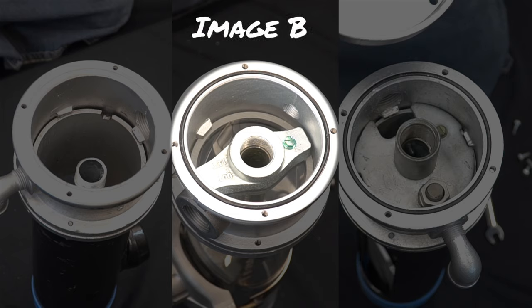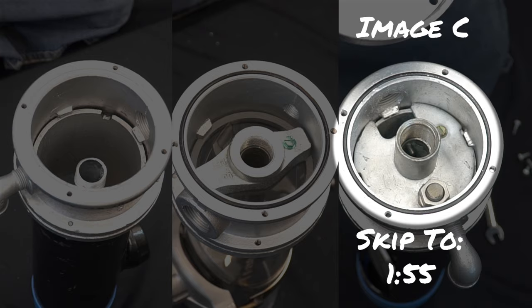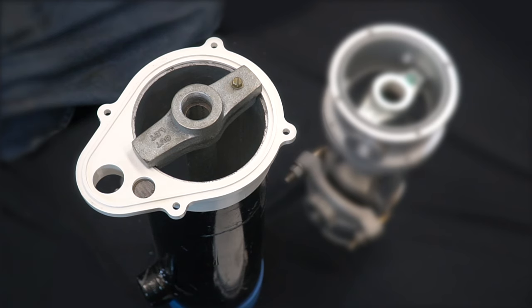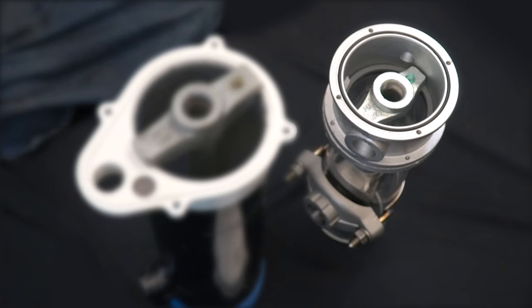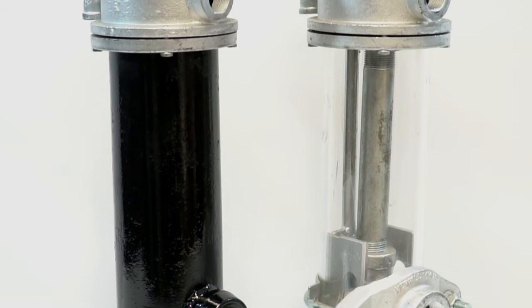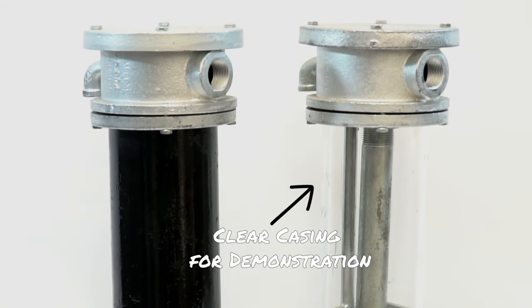If you see a coupling, shown here in Image C, please skip ahead to 1 minute and 55 seconds to further identify your unit. If your exterior casing is steel, as ours is here, we can determine you have an SSMCU unit. However, if your casing is made of PVC, we can determine you have an SMCK kit. Please take note that our SMCK kit has a clear casing for demonstrational purposes.